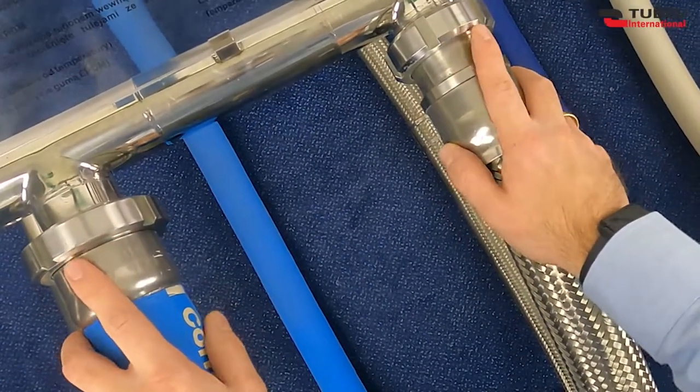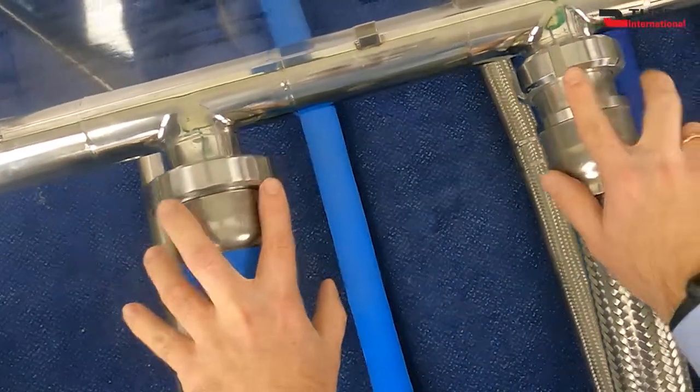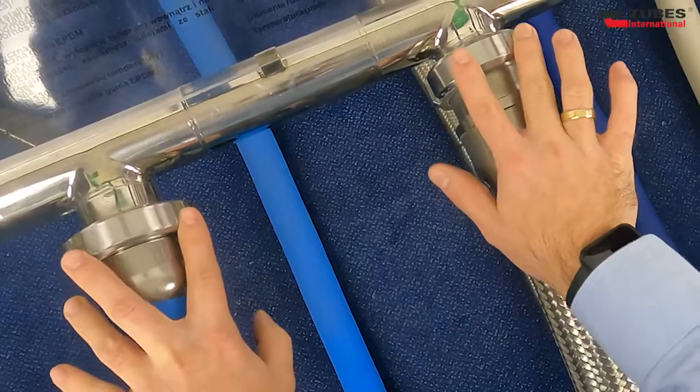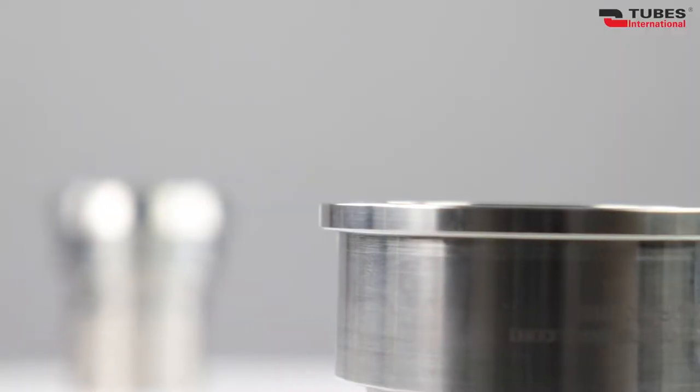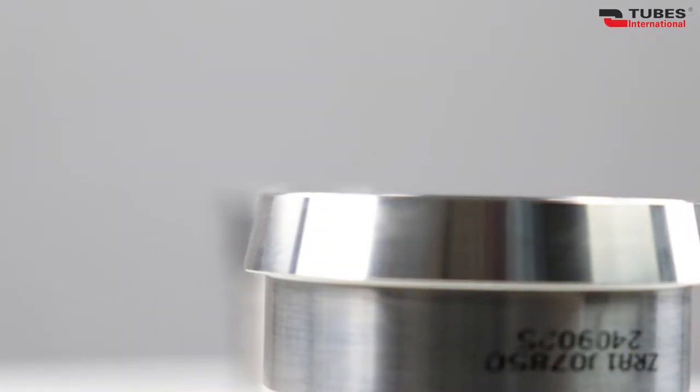The bevel edge of the SMS nut is longer and at a smaller angle than that of DIN couplings. The SMS nut has more characteristic slots. The end of the coupling is flared at 90 degrees, unlike DIN couplings.